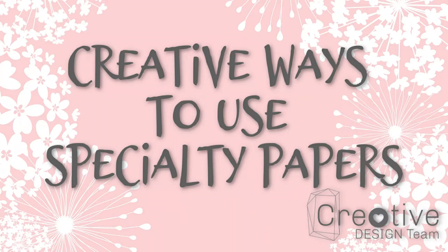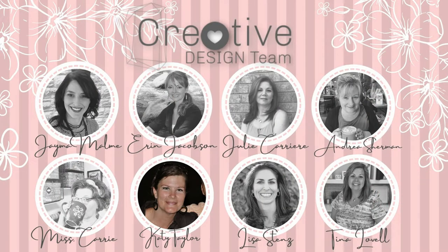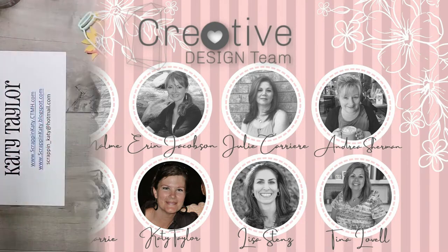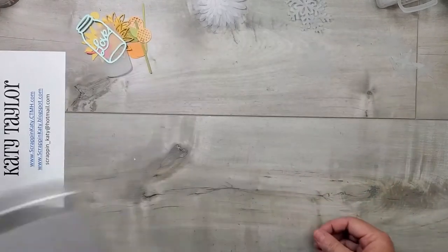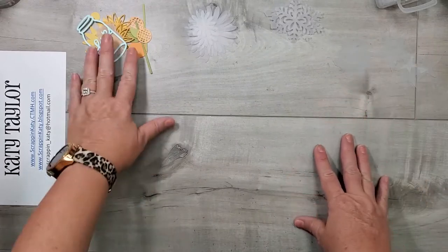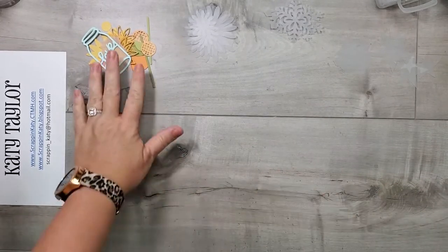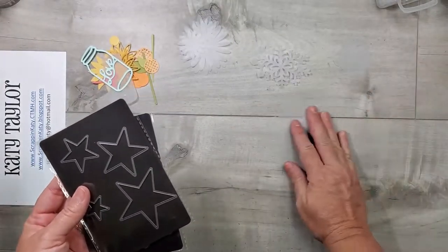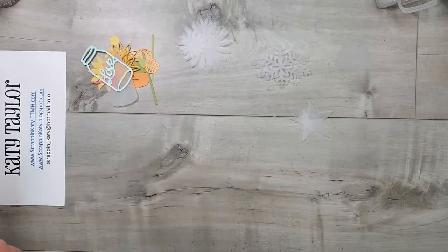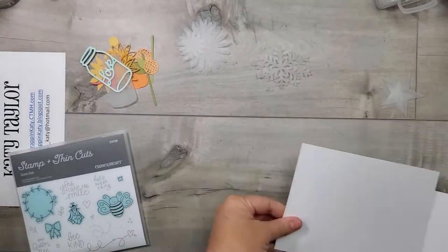Hey guys, it's Katie at scrapandkatie.ctmh.com and I am joining the creative design team today to bring you creative ways to use specialty papers. I have chosen vellum as my specialty paper, but be sure you visit all the other creative design team members to check out what they are showcasing. I've pulled out my package of 12x12 vellum sheets from Close to My Heart. Make sure you stick around till the end of this video to see some past artwork that I've jazzed up with these vellum sheets.